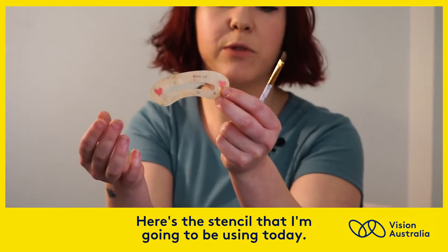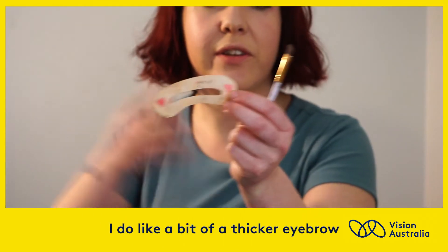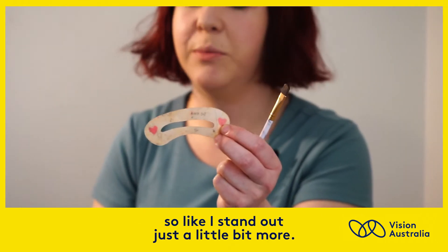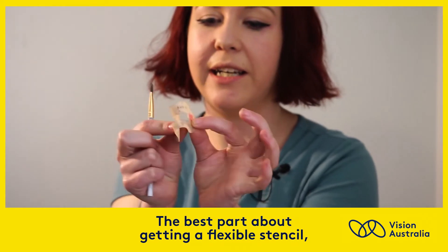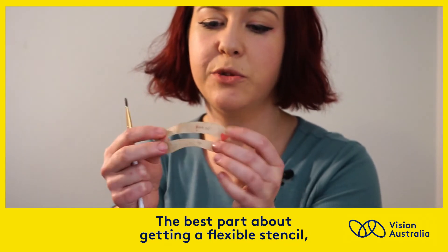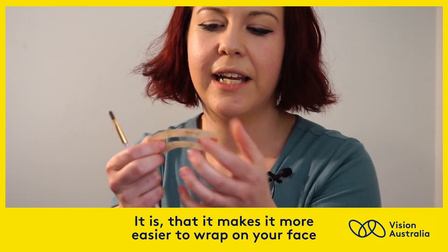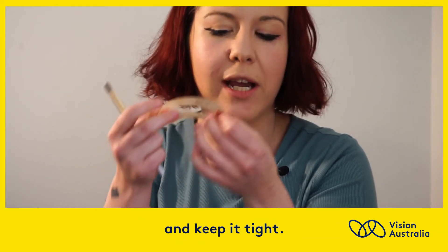Here's the stencil that I'm going to be using today. I do like a bit of a thicker eyebrow because I have a fringe, so I can stand out just a little bit more. The best part about getting a flexible stencil — meaning it almost feels like silicon in your hand — is that it makes it easier to wrap on your face and keep it tight.